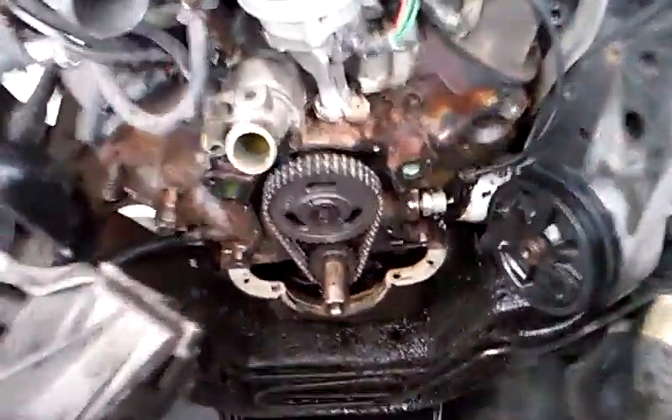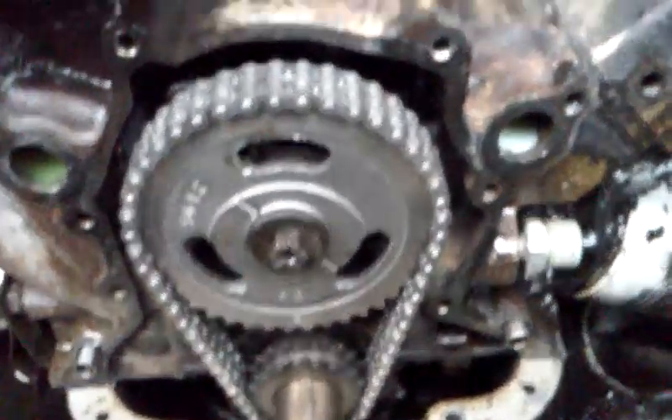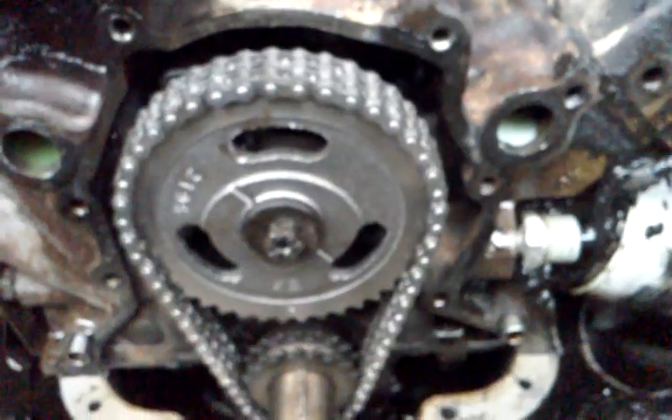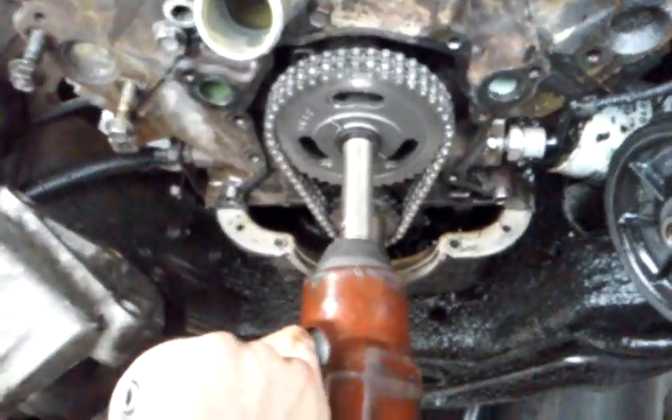Here is the final result. I'm still gonna get up tomorrow and scrape off the gasket surfaces before I install my cover, and I also need to soak and clean my cover as well. But we're pretty much done for the day and we're just gonna tighten down our timing cog here.